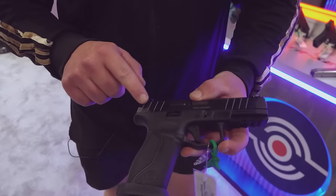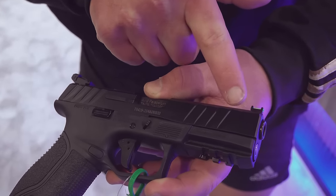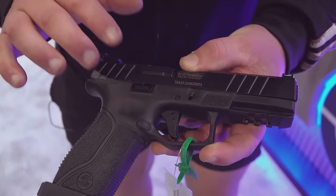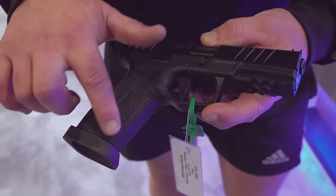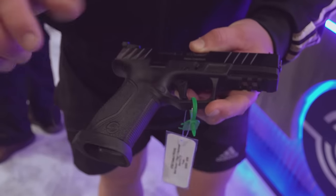They made some rolling changes to the cocking serrations. You can see they got a little bit more texture in the grooves and a little bit of a fin shape — a nice cosmetic change on this gun. Also, they did away with the finger swells on the frame. You can see there's just a straight grip instead of the swells on the S model.